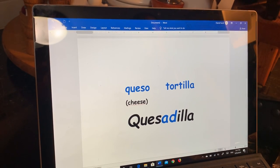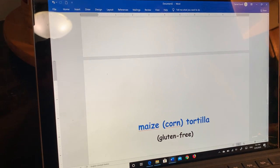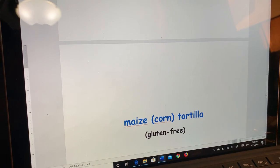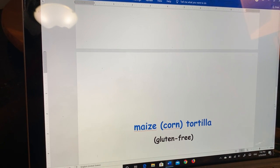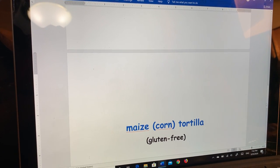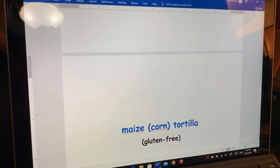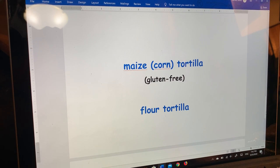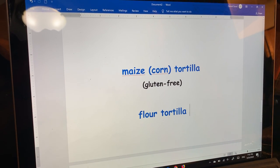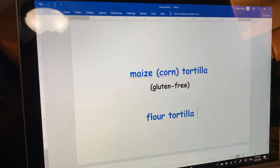Now, you could use two kinds of tortillas. Of course, the first one I mentioned is corn — maize. Maize is the word used by mostly everyone around the world except the United States. We know it as corn. Corn is a gluten-free tortilla, whereas a flour tortilla is not. So I'm going to demonstrate how to make a quesadilla with a maize or corn tortilla.